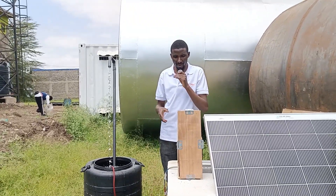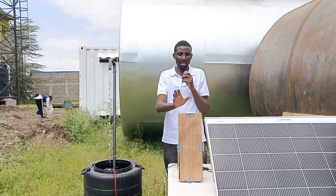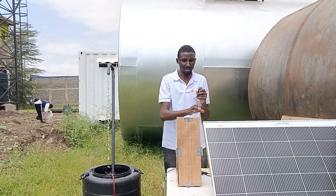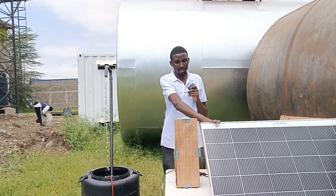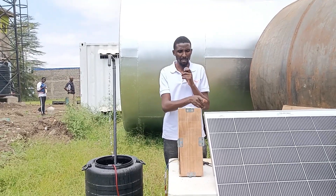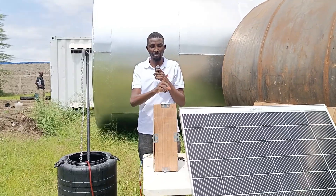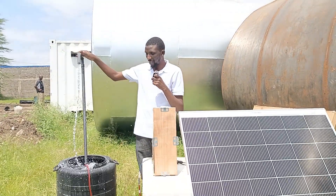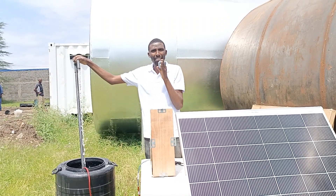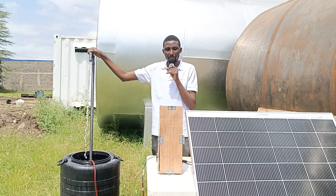I've shown you the demo of how this particular pump works with a controller. This particular submersible pump has a maximum head of 70 meters and an outlet of 22mm — that's three-quarter inch. It uses a 24-volt DC solar panel — the input is 24 volts, so it can be from batteries or the solar panel. It uses a 75-watt panel, so you can do 300-watt panels without any problem. The maximum flow rate is 1.2 cubic meters per hour. Remember: when you increase the head, the flow rate usually decreases, so always take note of that.